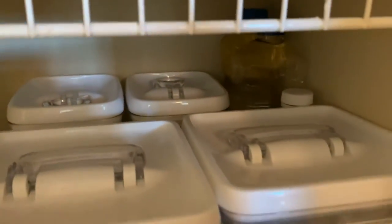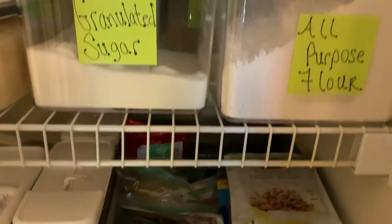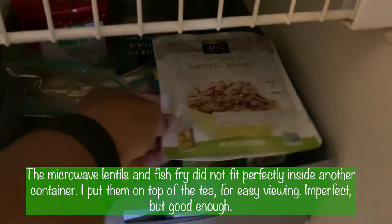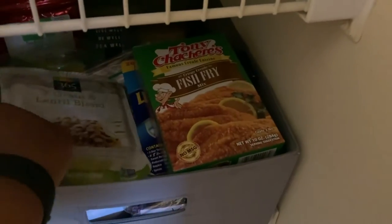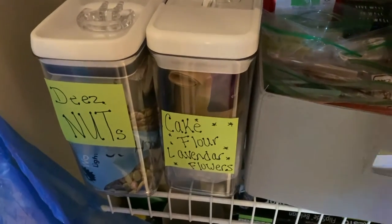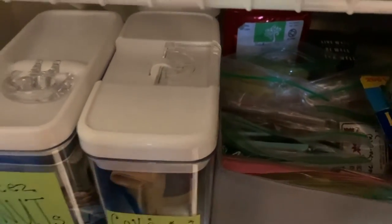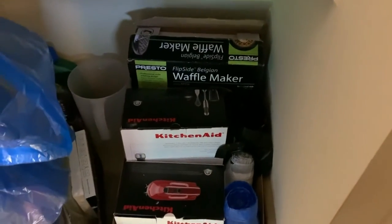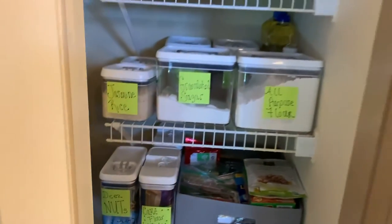My oil is in the back behind the flour. All my tea is now in one spot — I can just pull it out easily, much easier than when it was in the heavier see-through container. Items that didn't fit a category I just put at the top. At the bottom, we've already covered that — kitchen appliances go there.